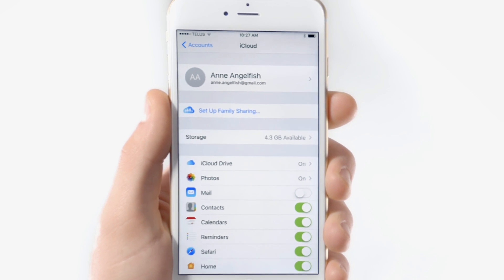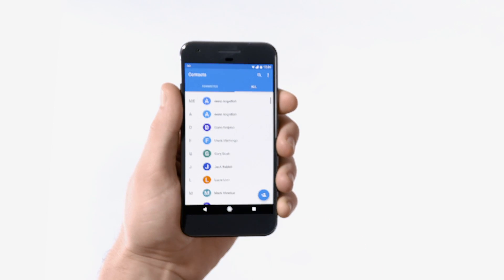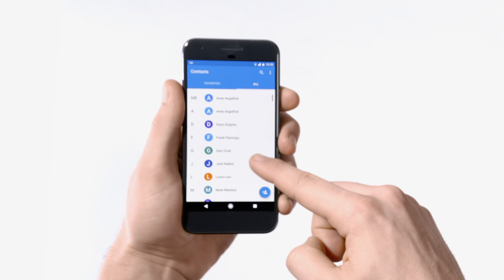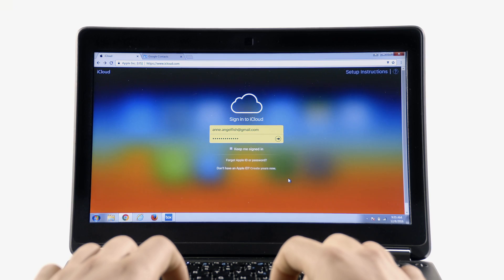The good news is, if your contacts are saved to a Gmail or Google account, they'll show up automatically when you sign into your Pixel. Magic! Alternatively, if your contacts are saved to iCloud, you'll need to copy them to your Google account.